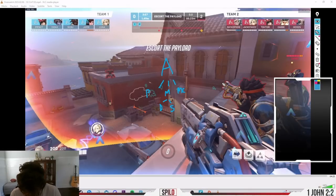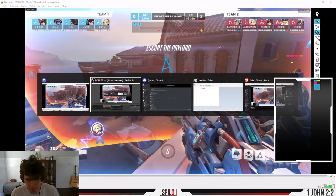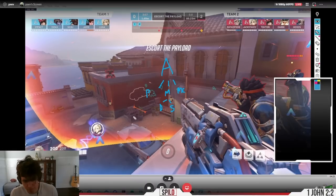I like to break mechanics down into three different categories: positioning, movement, and mouse control. Positioning is how you're positioning yourself and forcing the enemy to position — basically, how can I minimize my hitbox while maximizing what I can see of the enemy? Movement is how you're moving, which breaks down into things like dodge and strafe aim. Mouse control is your raw ability to move your mouse from point A to point B.